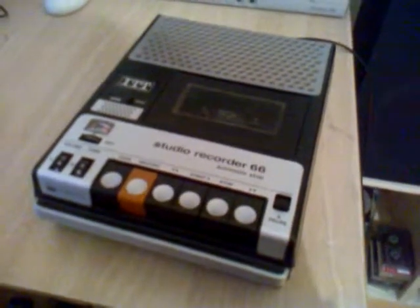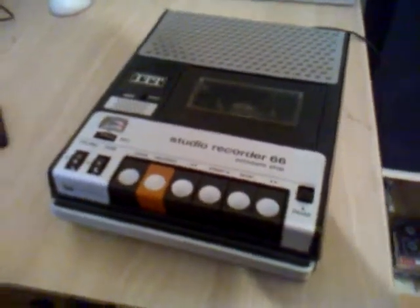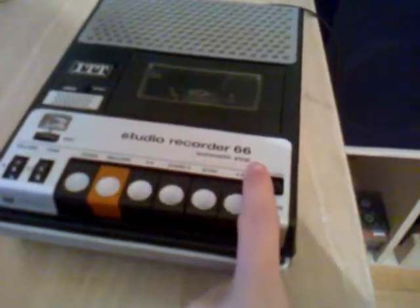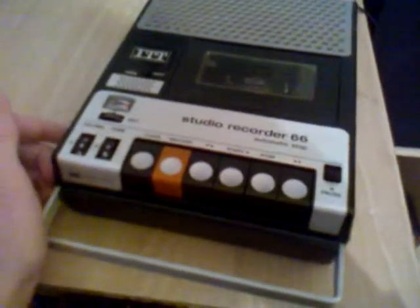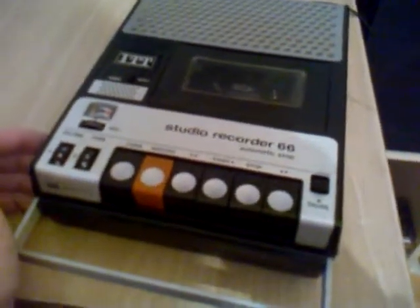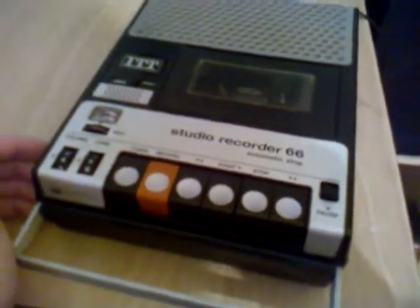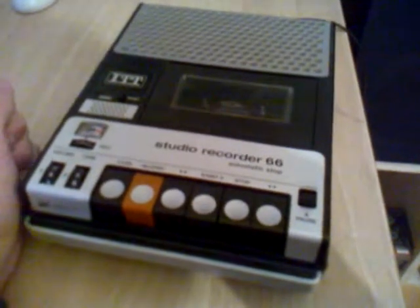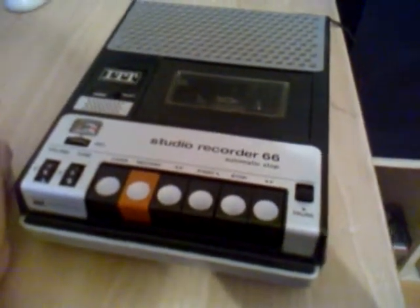Hello and welcome to a short presentation video of the ITT Studio Recorder 66. The ITT Studio Recorder 66 is a cassette tape recorder from the 1970s. It is a really typical tape recorder for ITT — they have made many such tape recorders like this in the 1970s.